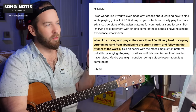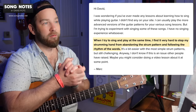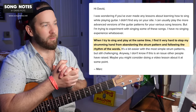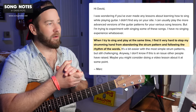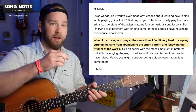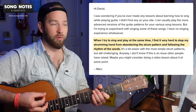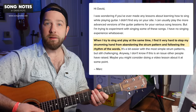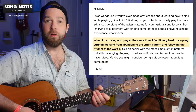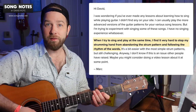A couple other folks who have asked this recently — Mark asked about when he tries to sing and play at the same time, he finds it very hard to stop his strumming hand from abandoning the strum pattern and following the rhythm of the words. So what that means is lots of times our strumming pattern is happening at its own tempo, its own sort of groove, but the singing can happen totally outside the strumming pattern — just like how right now I'm talking in a slightly different rhythm than the strum.